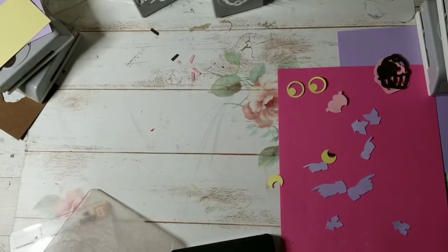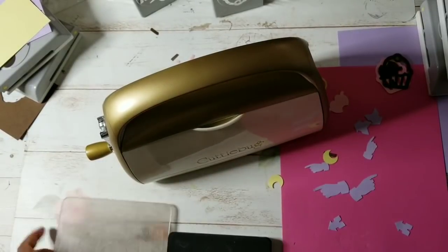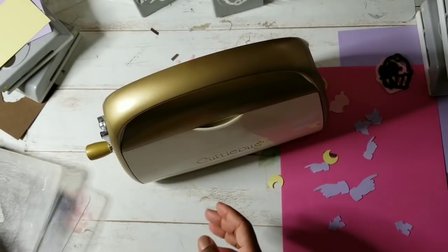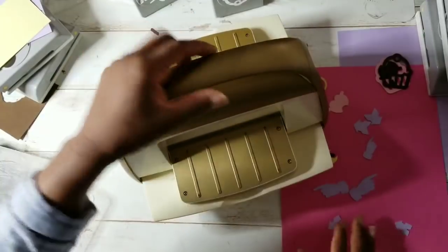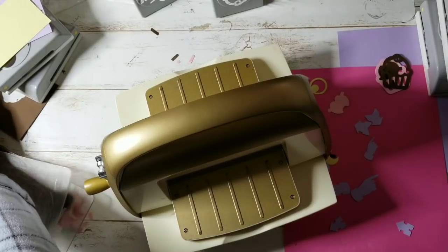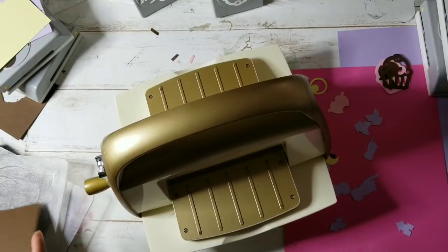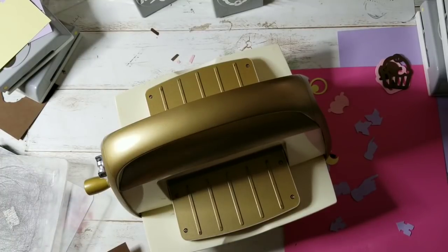Let's bring in the Cricut Bug. If you guys have not heard, the Cricut Bug is retiring. I'm like, why would they want to retire it? It's been around since maybe 2004, 2005. Why would they want to discontinue it? I still have the original in the original color.